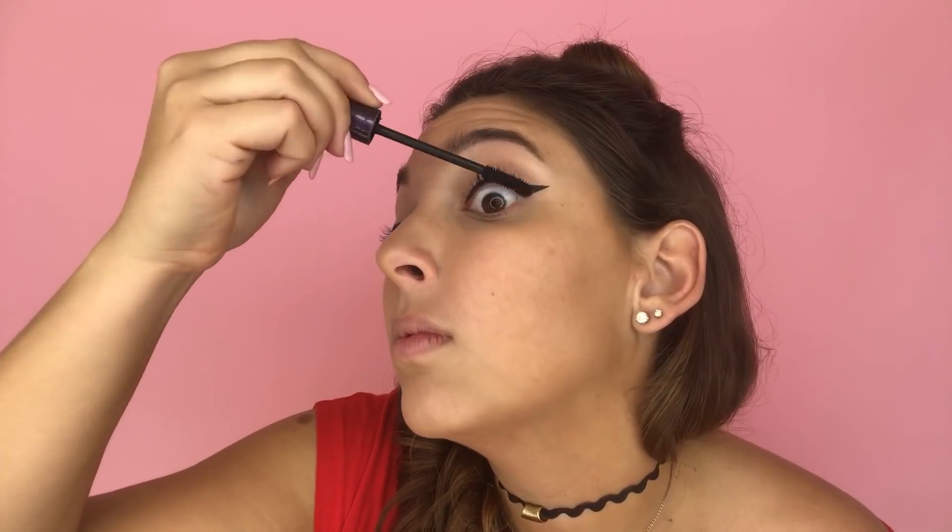I did a quick wing and now I'll be using our Lights Camera Lashes Mascara. For our last and final step, I'll be using our Creamy Matte Lip Paint in the shade Selfish. You guys know I'm a sucker for those bold lips, so this is actually one of my favorite shades — I wear it all the time. I love bright, bold lips.